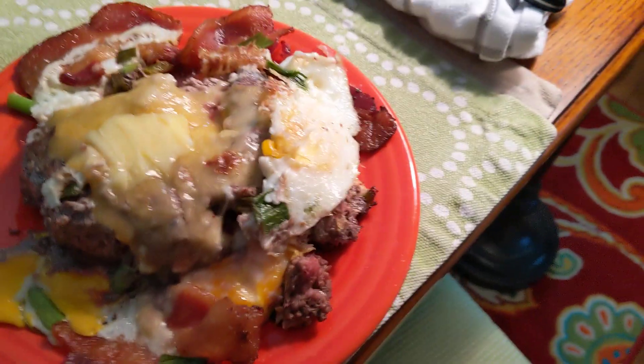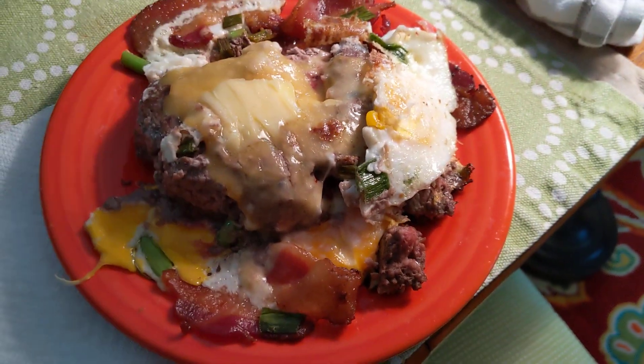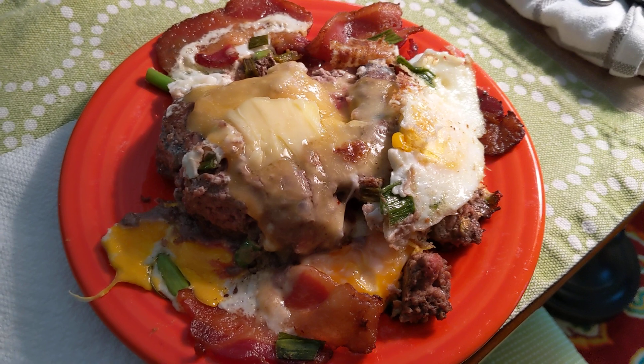Hi everybody, this is Sarah, Pearls of Wisdom and Food with Keto and Carnivore, and this is my meal for the day — my OMAD for the day.